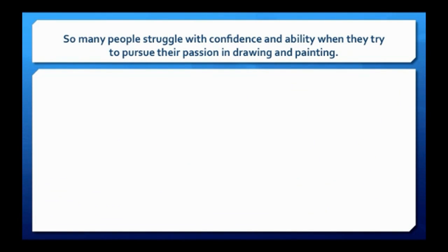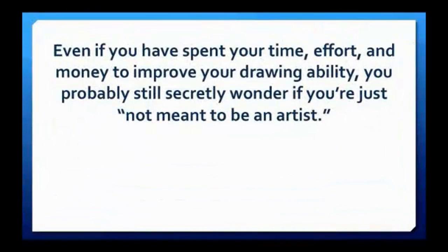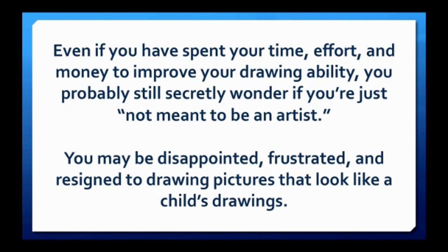So many people struggle with confidence and ability when they try to pursue their passion in drawing and painting. Are you one of them? Even if you have spent your time, effort, and money to improve your drawing ability, you probably still secretly wonder if you're just not meant to be an artist. You're disappointed, frustrated, and resigned to drawing pictures that look like a child's drawings.